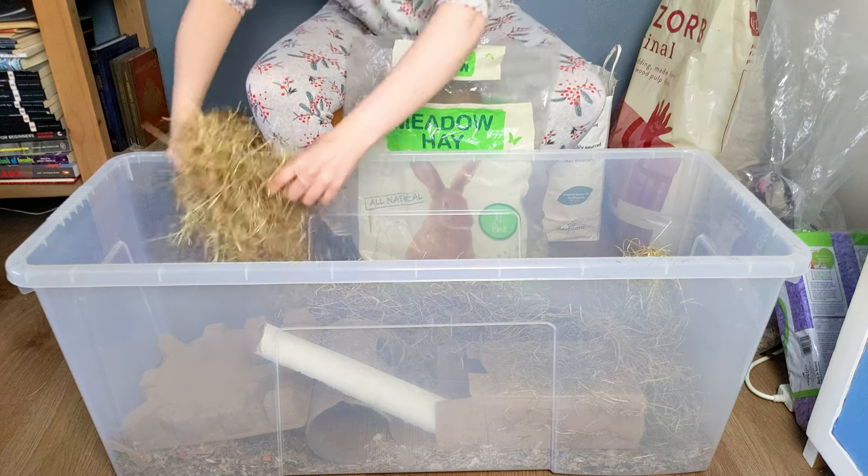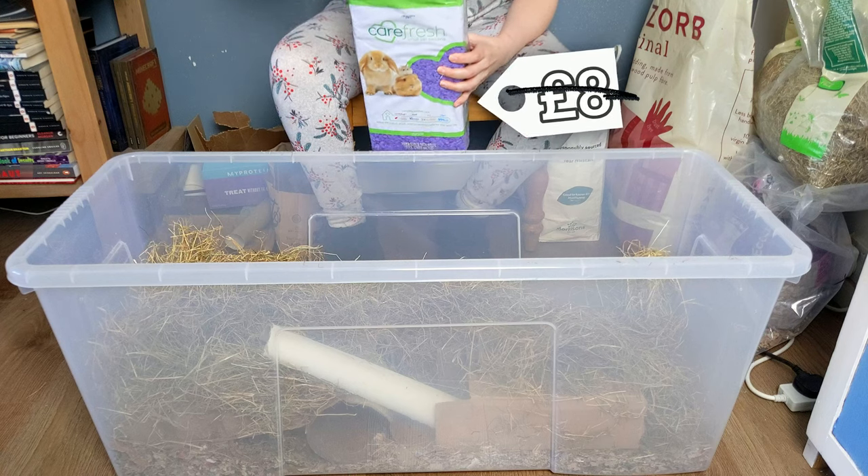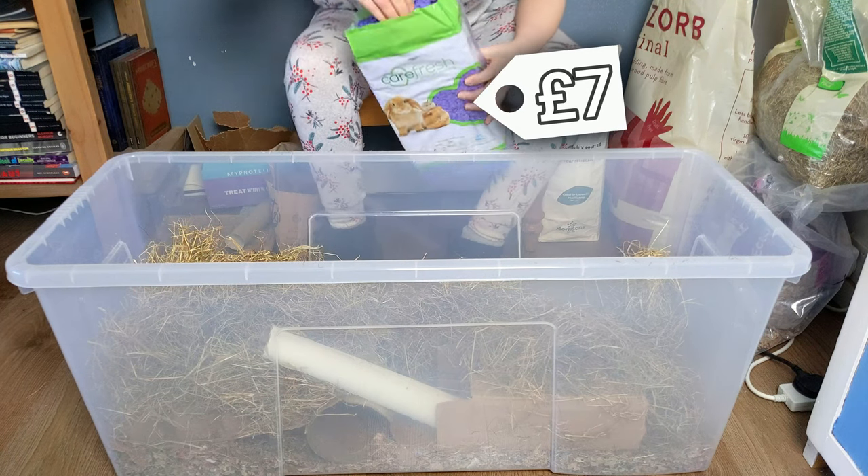Another good way to keep costs down is with vouchers or loyalty clubs from your local pet store. I got a pound off this Carefresh with a voucher — every little helps.